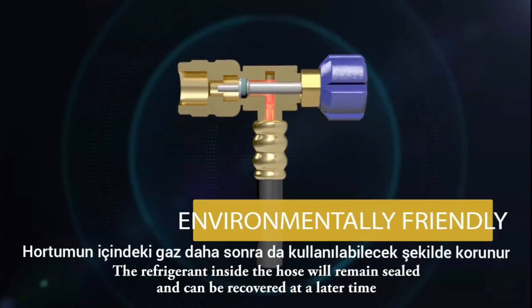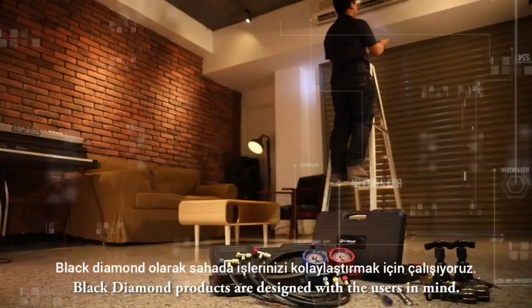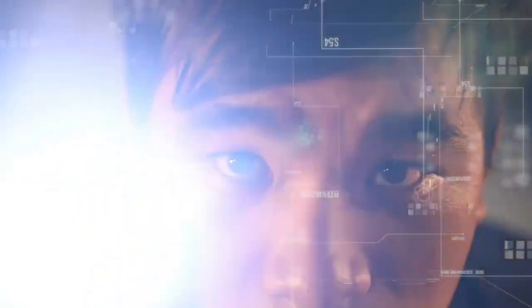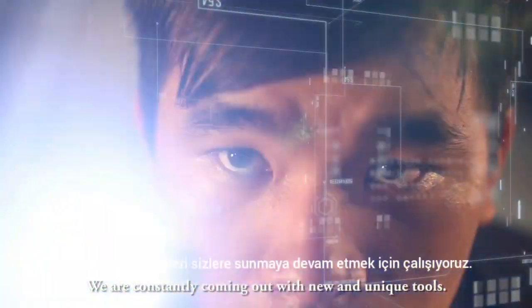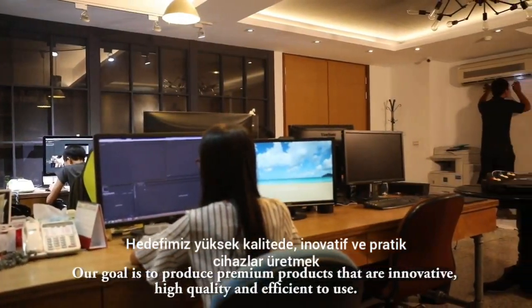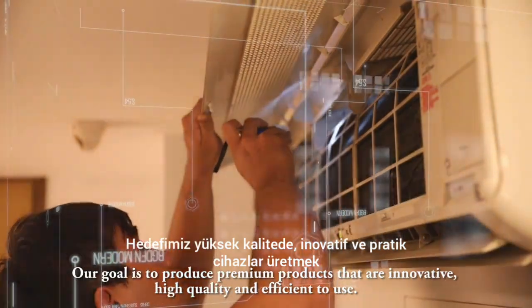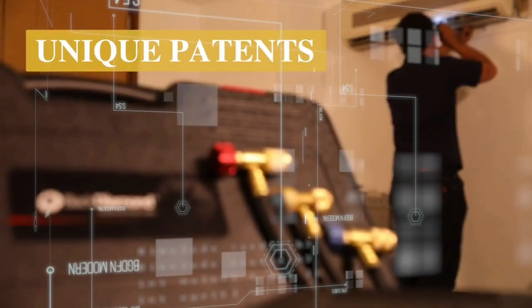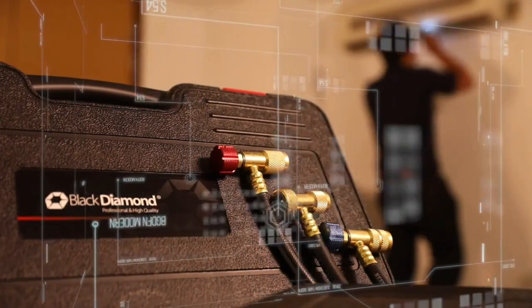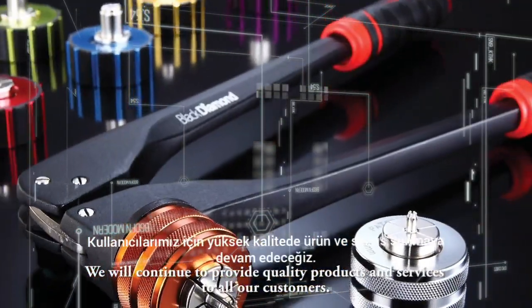No refrigerant is lost during this process. The refrigerant inside the hose will remain sealed and can be recovered at a later time. Black Diamond products are designed with the users in mind. We are constantly coming out with new and unique tools. Our goal is to produce premium products that are innovative, high quality, and efficient to use. We will continue to provide quality products and services to all our customers.